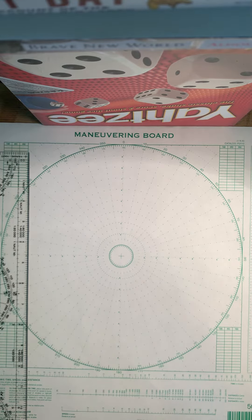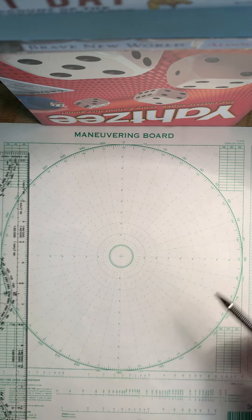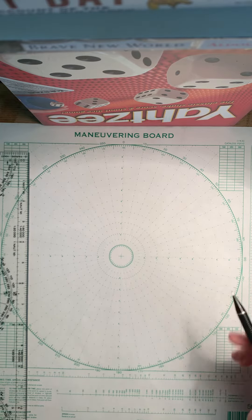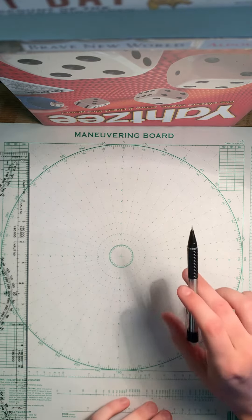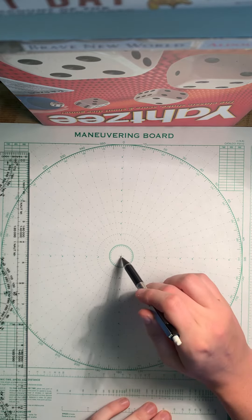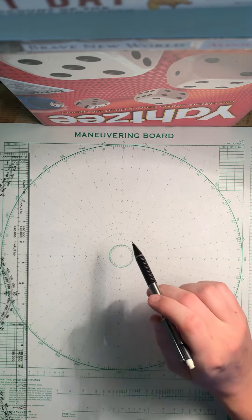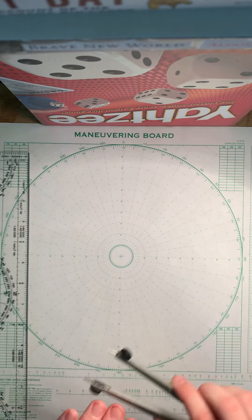The first one is going to be a multi-leg stationing problem. It's the first installment of my mo board series, and it's from an in-class exercise, Situation 5. It says San Diego is ordered into formation with the MK I, which is the guide — the guide is the same thing as the reference ship, just keep that in mind.